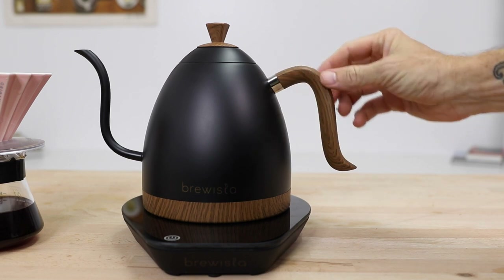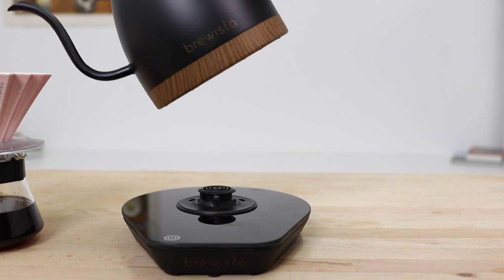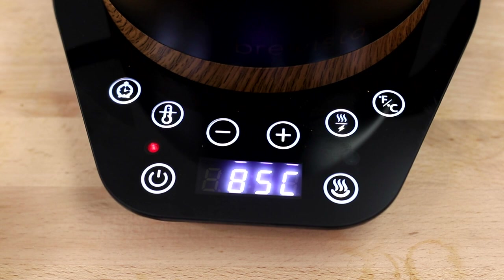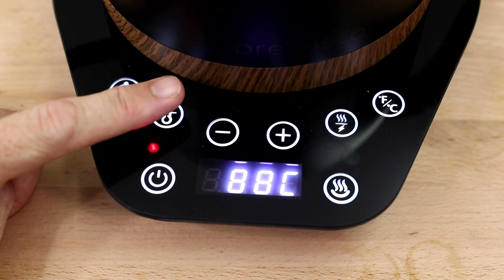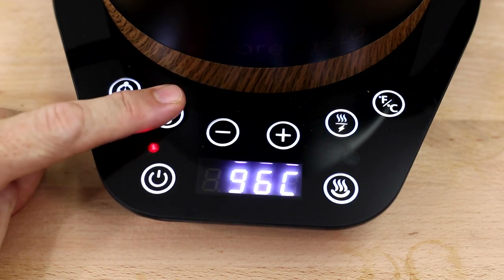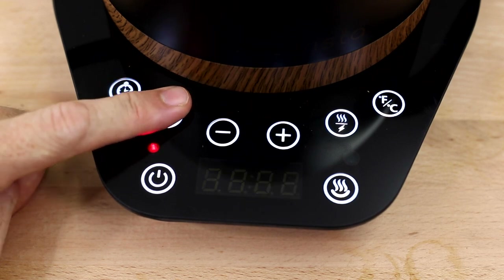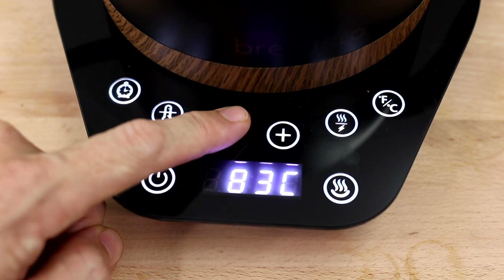The curved handle is very comfortable to hold and doesn't get hot even after the kettle has boiled. The kettle connects to the flat base quite smoothly. You begin heating by pressing the on/off button and a touch-sensitive display reads your current water temperature, with the default heating temp set at 85 degrees Celsius. By pressing the thermometer button you can cycle through nine preset temperatures, or get more specific using the plus and minus buttons in the middle.